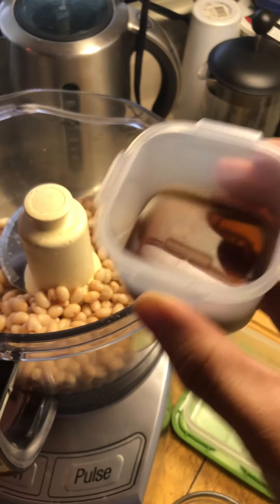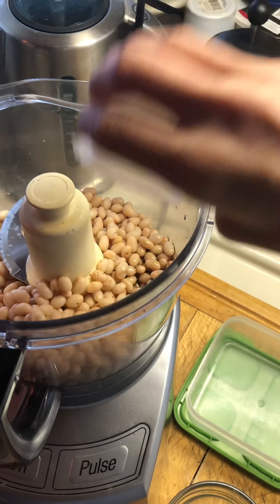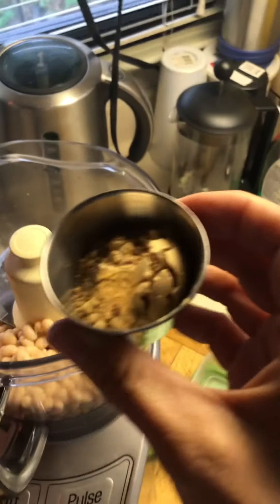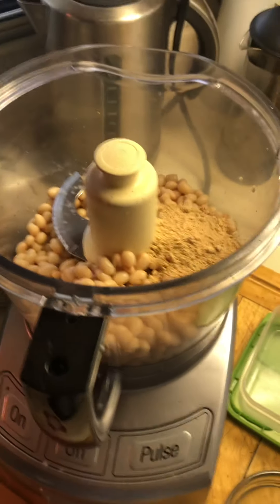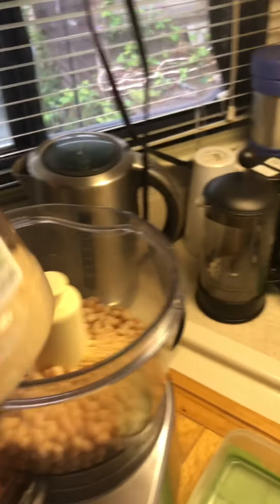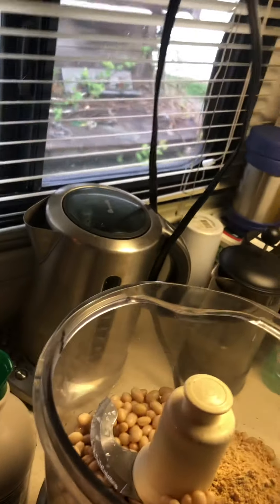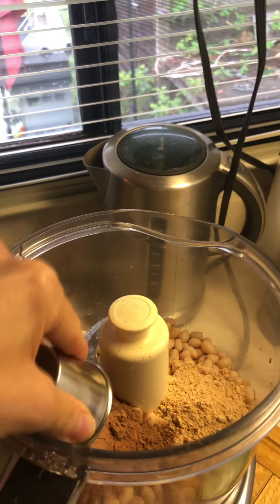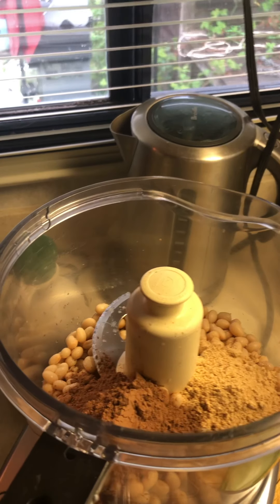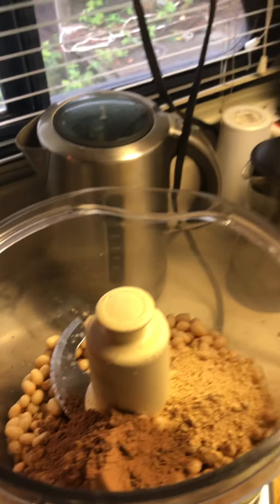I'm going to add about two tablespoons of maple syrup, two tablespoons of dried peanut butter which is PB Fit, and about two and a half tablespoons of cocoa powder.